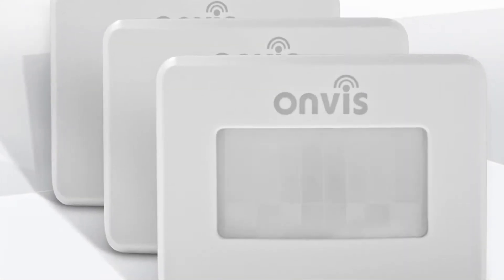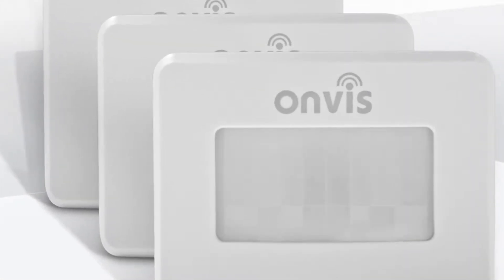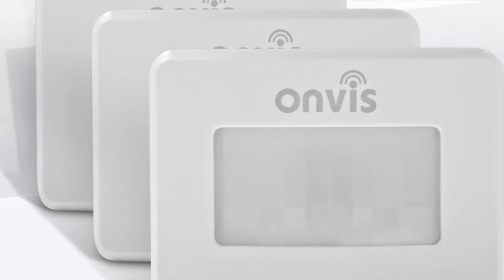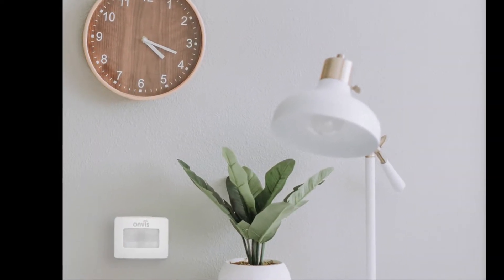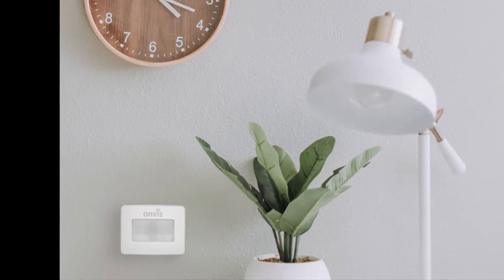Greetings Internet, it's Dustin again with My HomeKit Home, back again with another one for you. In this video, we will be looking at how to perform a factory reset on the Onvis SMS-1 Smart Motion Sensor.